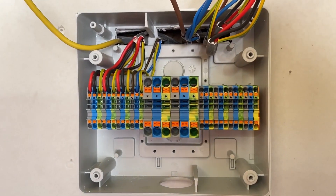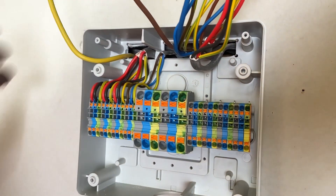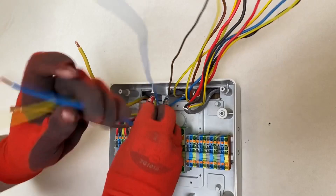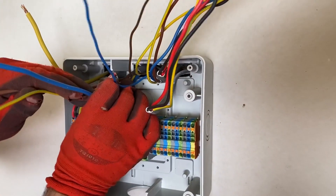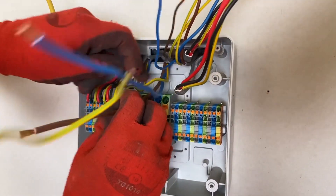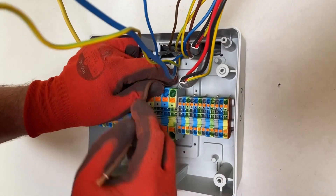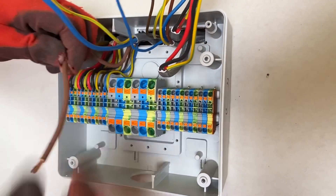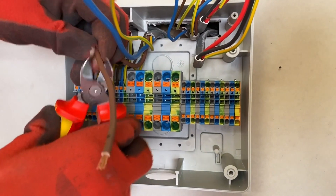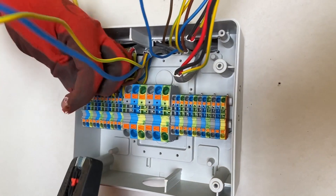We should have this done in no time, Rick. It's all the preparation that takes the time — a bit of time spent prior saves time in the future and it also looks pretty neat. It'd be interesting to see if you would put numbered connections either side of the DIN rail connectors and repeat those in the consumer unit — leave a comment below. If there's any fault finding you may find yourself opening this enclosure and testing from here. We're going to leave a nicely labelled section in the lid with all our connections listed.